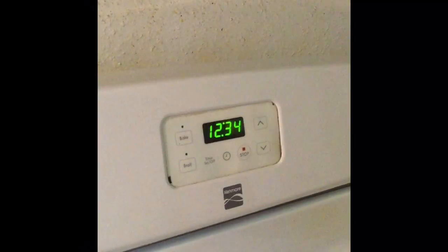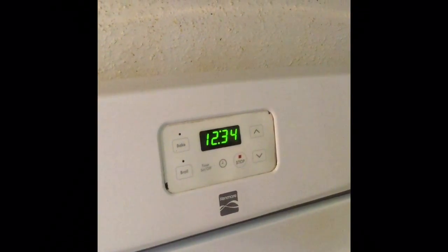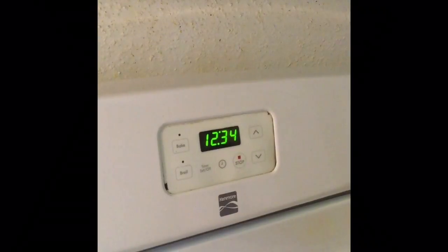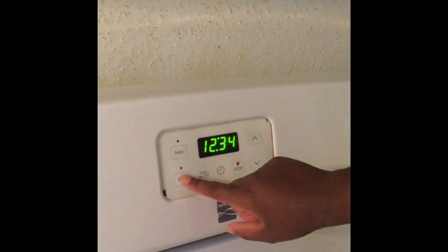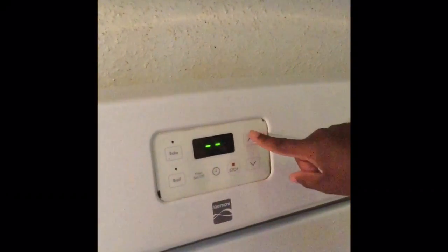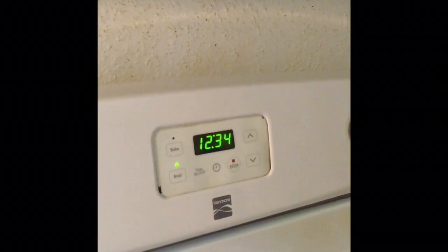Hello my friends, Ellen here. Hope you're having a wonderful day and welcome to Ellen's Cooking Tips. Today I'm going to show you how to get your oven preheated fast. All we do is turn on the broil, turn it on high, and then let the oven broil for about five to seven minutes.